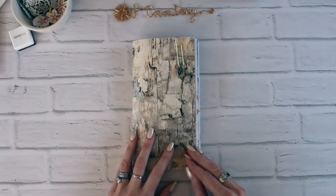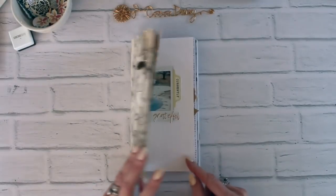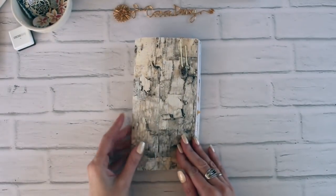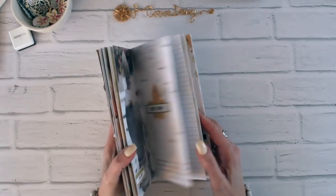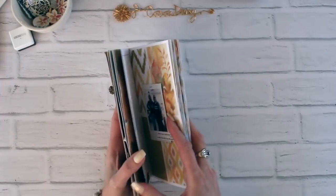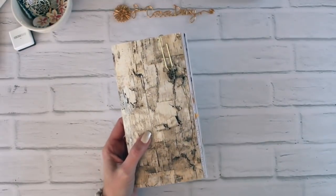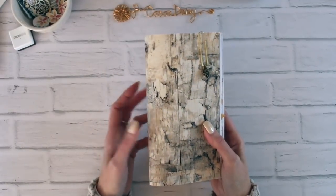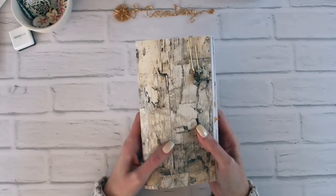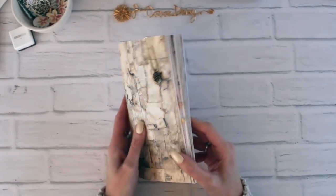Hello, this is Christine with Cocoa Daisy. Today I wanted to show you my November Simple Story, and what I've done. For November with our Simple Story booklet, we now offer a Simple Story kit. It's listed as the Traveler's Notebook memory keeping kit, so now not only can you get just the booklet, you can get the booklet with an instruction sheet from me on how to do a couple of layouts, as well as all of the other stuff that you would need to create a book like this.